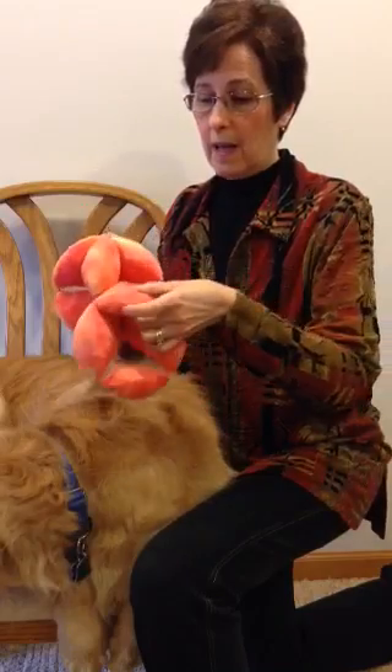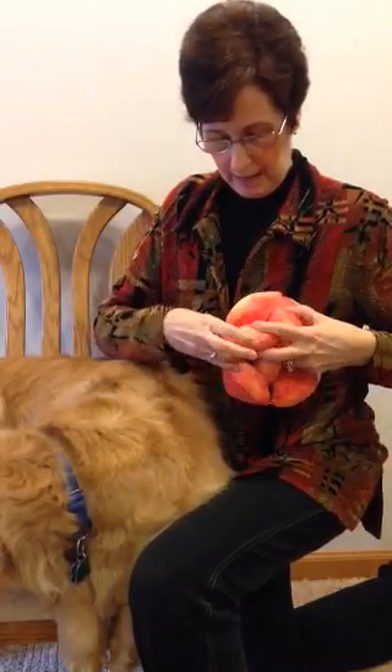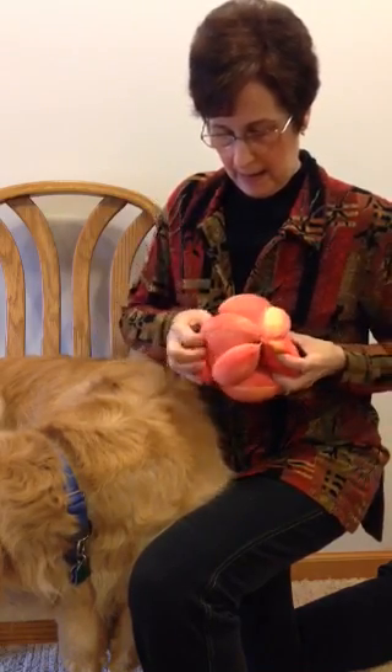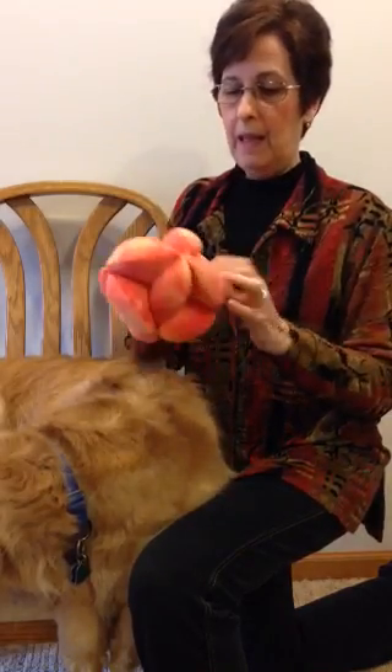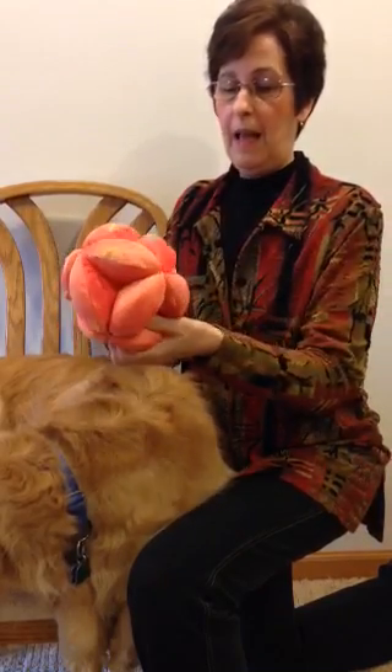They go back together quite easily as well. This last ring, the third one, goes in horizontally. First nest the first part of it, nest the next one, and then finally the fourth one comes together.